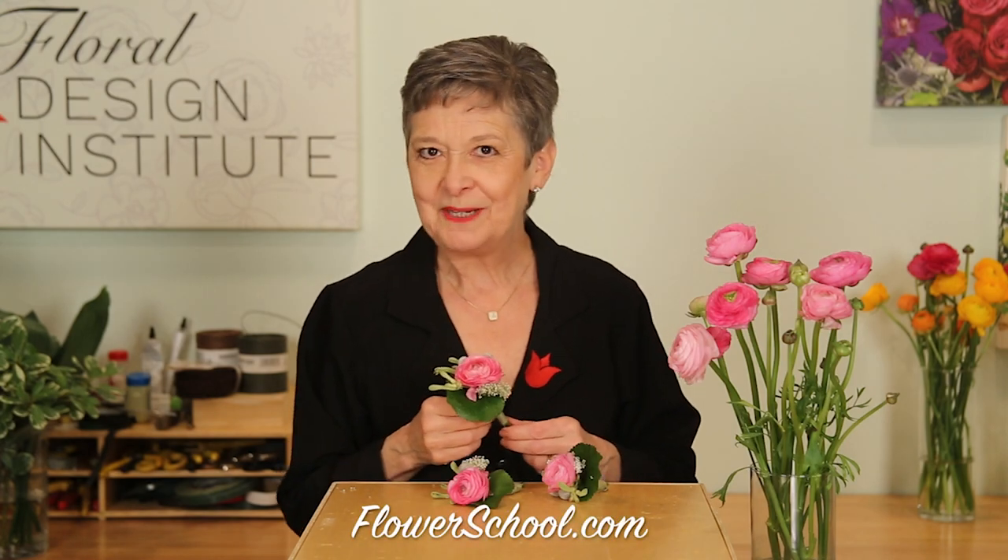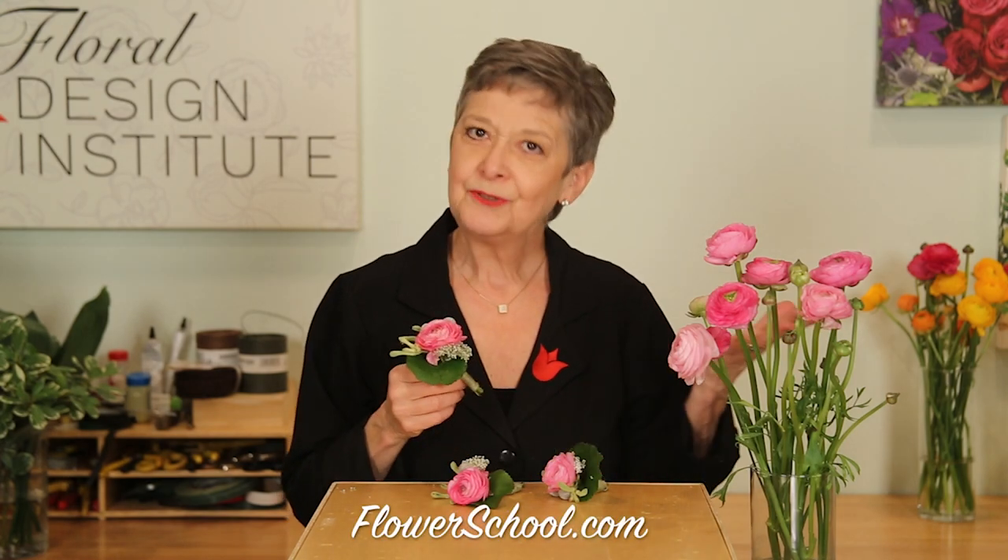If you've taken classes with me, you know that I usually wire and tape or I glue. But natural stem is on trend, and with ranunculus it works fabulously. You'll find more education and more inspiration on our website, flowerschool.com.